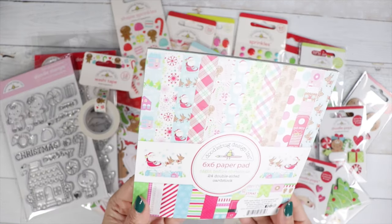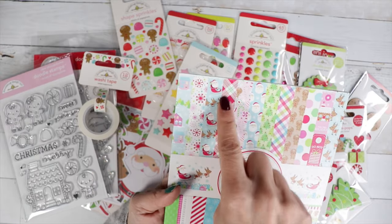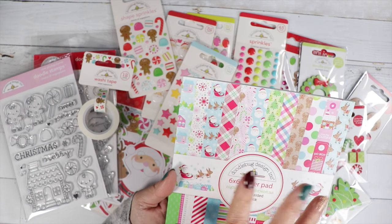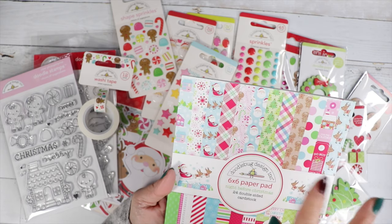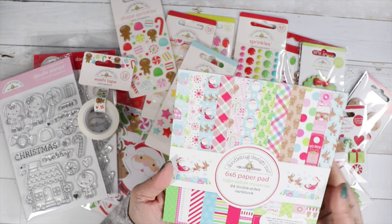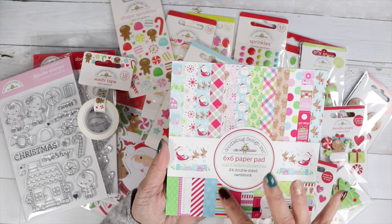This is so cute — I love this plaid right here. And I love the color scheme: we've got pinks, a light blue, then we've got tan like a gingerbread color, and then we've got green. I think that's so cute.